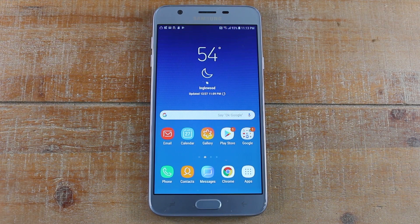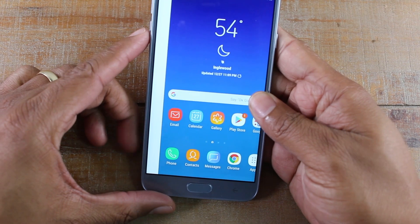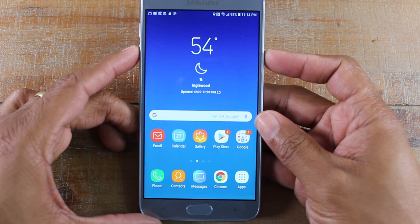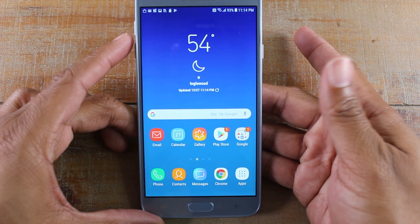Hey guys, Wayne here from H2Tech Videos. Today I want to show you how to take a screenshot on your Samsung Galaxy J7 Star. What you're going to do is hold down on the volume down button and the power button at the same time, just like that, and it will take a screenshot.